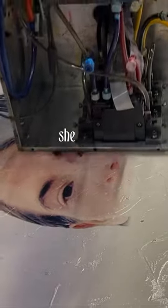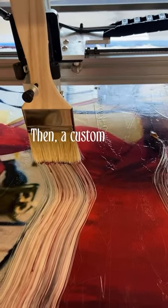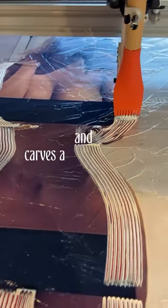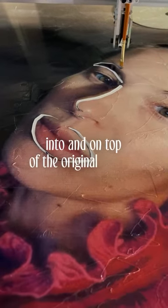Using an oil paint printer, she prints the original unaltered image in oil paint. Then, a custom robot draws, paints, smudges, and carves a second portrait with Facetune modifications into and on top of the original portrait.